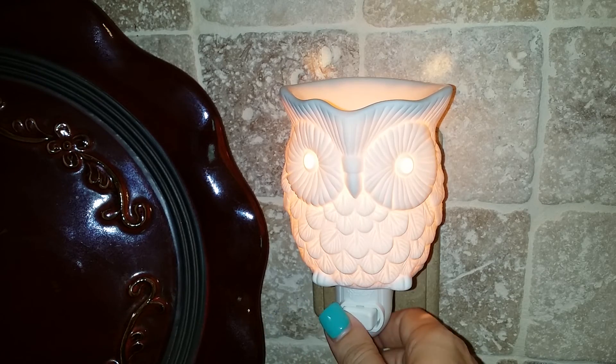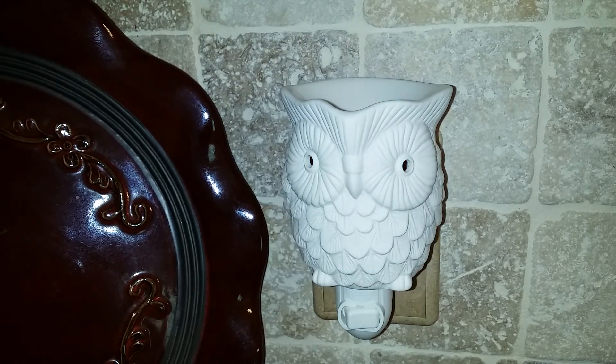Woot works great as a nightlight too. Your little owl friend will be glad to watch over your home while you and your family catch some Z's.